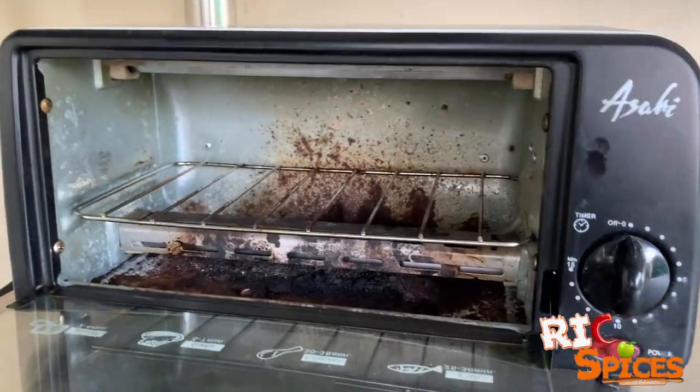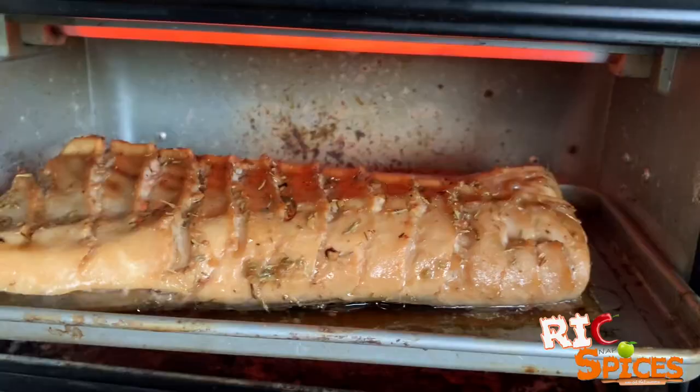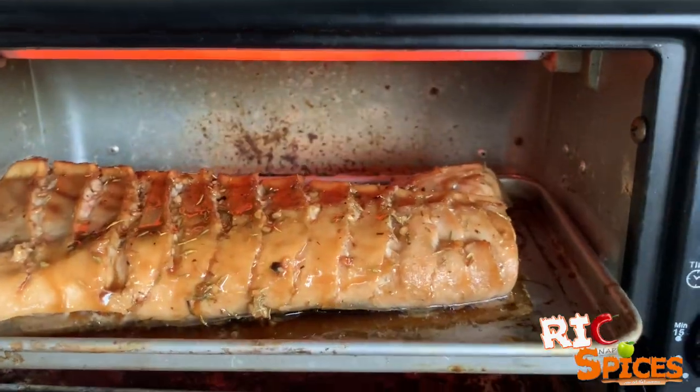Throw tuna belly in the oven toaster for 15 minutes. Brush up your tuna belly with more of the marinade sauce to prevent it from drying.